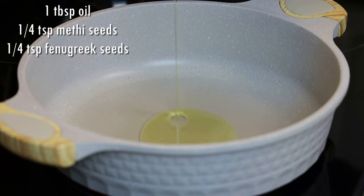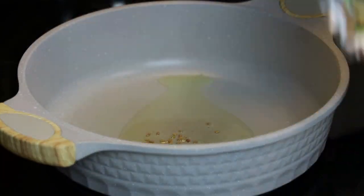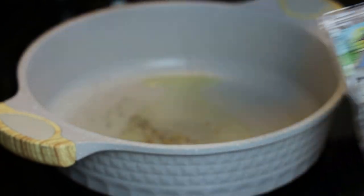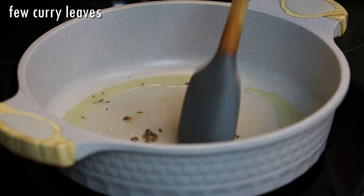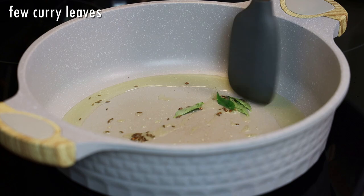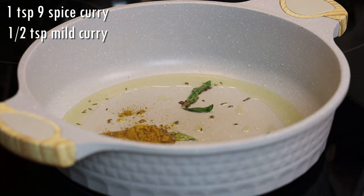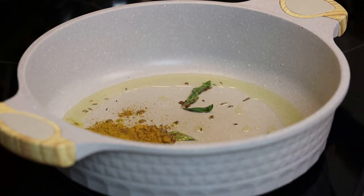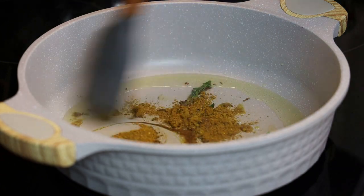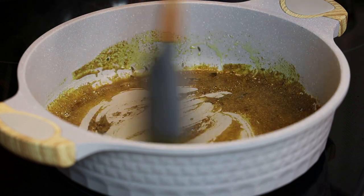To a pot placed on medium-low heat, we're gonna add some methi or fenugreek seeds and some cumin or jeera seeds. We're gonna toast these seeds until they're dark brown in color, then add a few curry leaves — they tend to pop so be very careful, and if you don't have curry leaves just omit them. Now we're going in with one teaspoon of nine-spice curry powder and half a teaspoon of mild curry powder. Toast this on low heat for about one minute — make sure your heat is on low because you do not want the curry to burn.